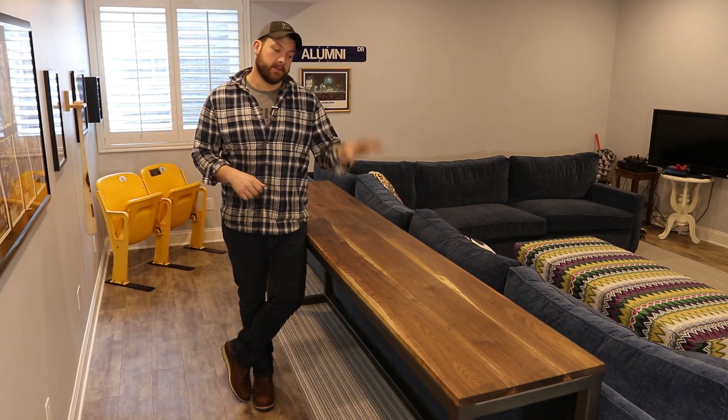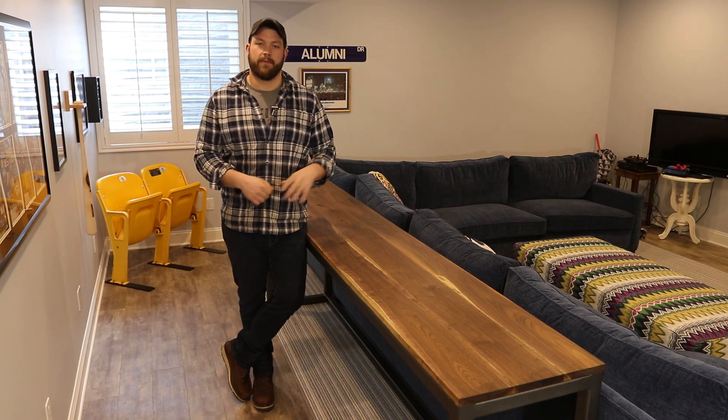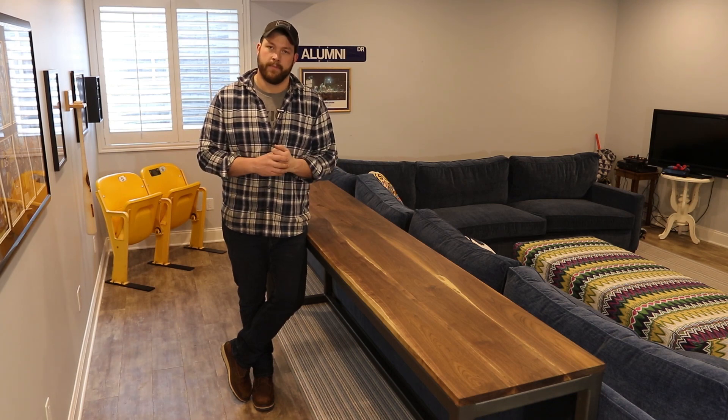So thank you guys so much for tuning in. This was a super simple industrial style furniture build. I build a lot of my stuff like this and if you're interested in learning how to do more like this, make sure you're checking out my blog. I'll have a link down below with a full write-up.